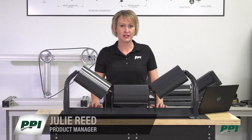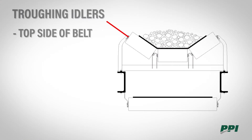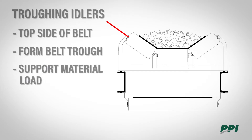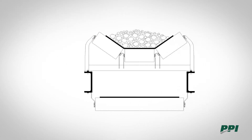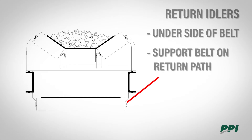Hi, I'm Julie Reed and today we are going to discuss standard troughing idlers and return idlers on a conveyor. Troughing idlers are located on the top side of the belt and their role is to form the belt trough and to support the load of the material and the belt. Return idlers are on the underside of the belt and their job is to support the belt on the return path for the belt to be reloaded.